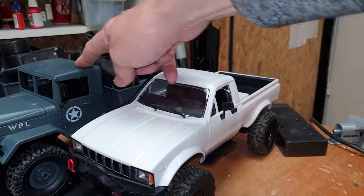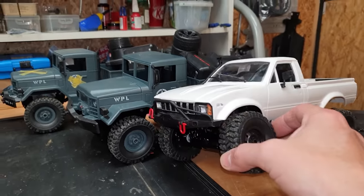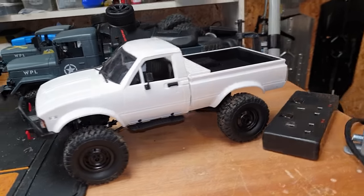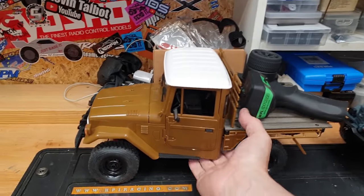Compared to the other newer WPL, there's not really that much in it. The suspension does feel a little bit nicer on this one because of the shocks, but other than that it's actually pretty similar.